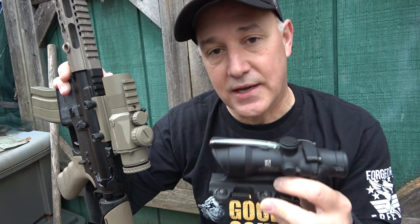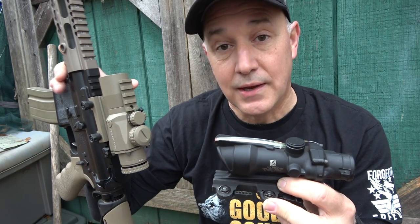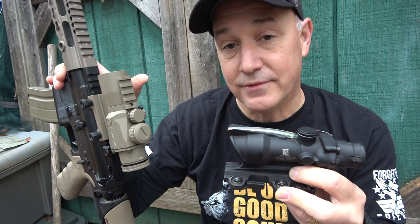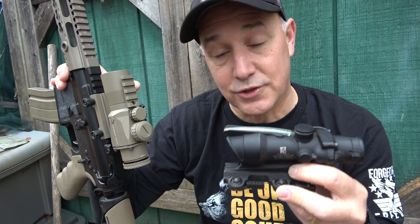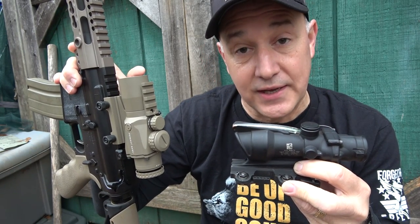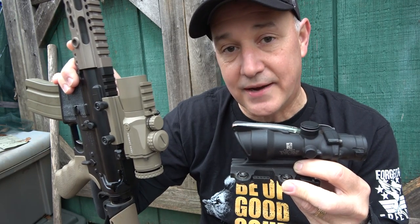One thing that the Primary Arms scope has over all of its competitors is the ACSS reticle — that is my favorite reticle system hands down. This ACSS reticle is an exclusive with Primary Arms. The price is the biggest difference: we're talking about $259 with the 3X Prism versus $900 with the Trijicon ACOG. Plus, Primary Arms will give you an anti-reflective lens, similar to the Kill Flash, and free shipping if you use the link in the description.